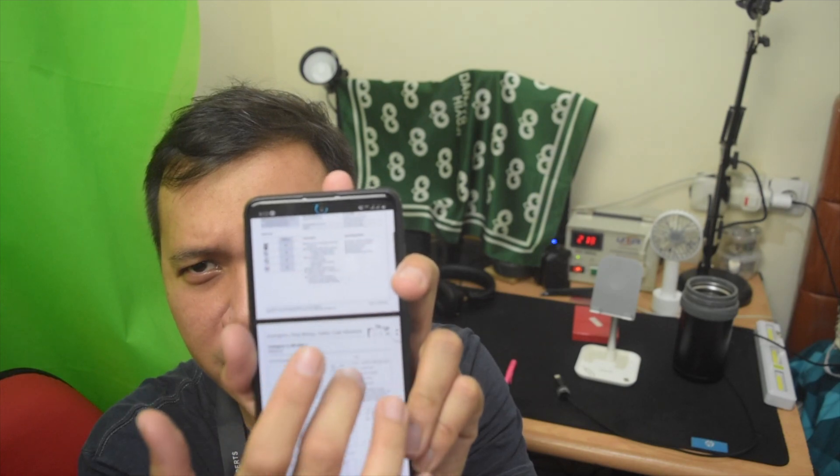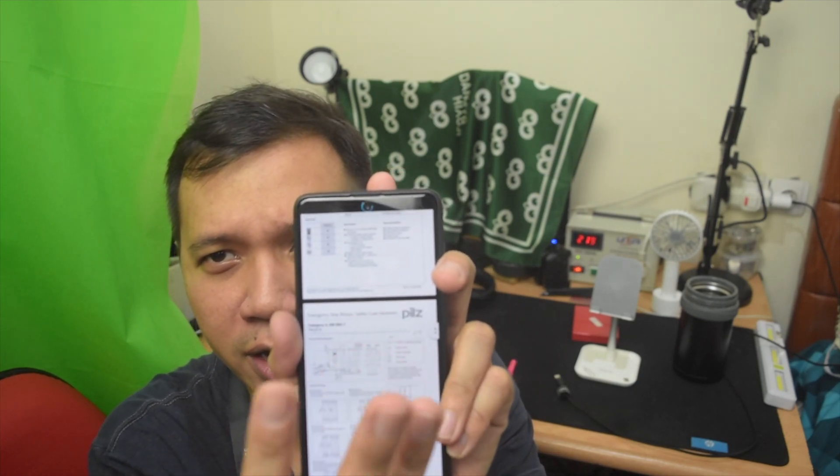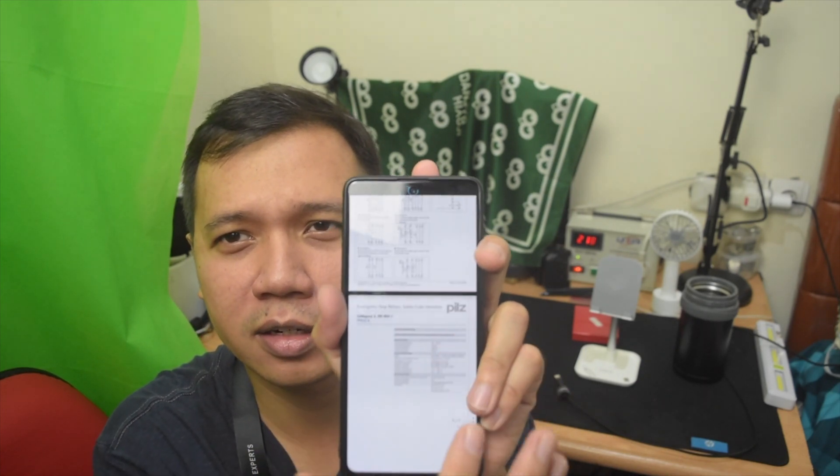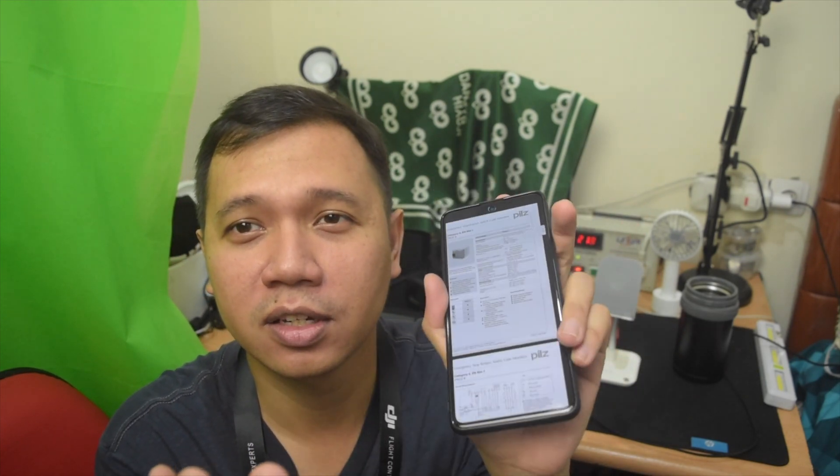It's about three pages long — one page showing the connection of the device, the overall layout, and just the image showing the characteristics of the device. So the PILS or PNOS 8 is a safety relay and it is used to connect your emergency circuit, emergency switch, and one start switch to start the channel — either dual channel or single channel.